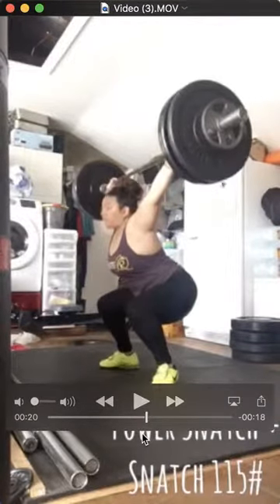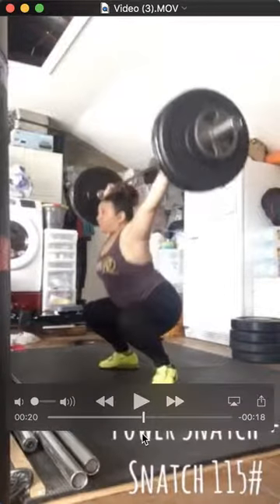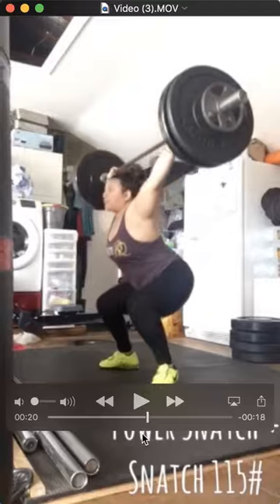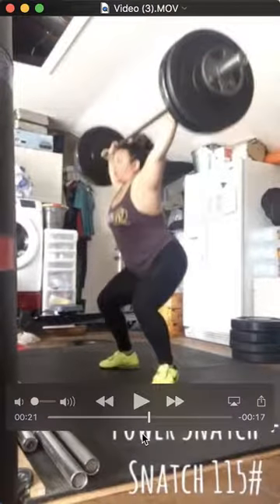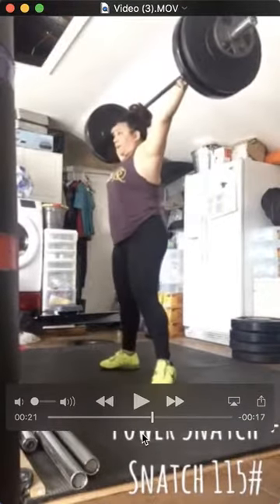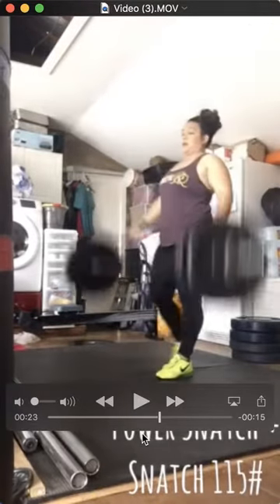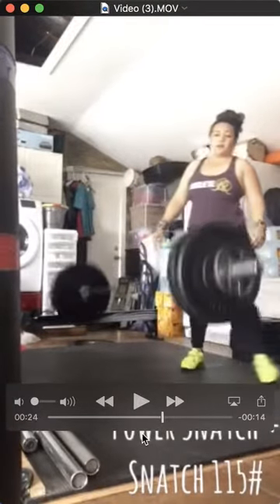A little wobble. I'd say just get a little more comfortable in that squat position — some heavy overhead squats, or just some front squats to get everything tight in that position.